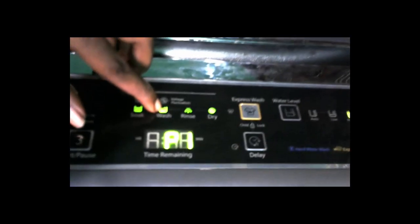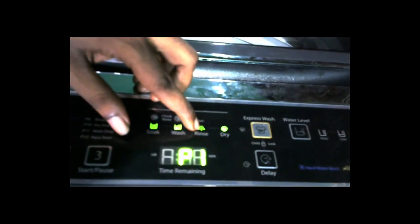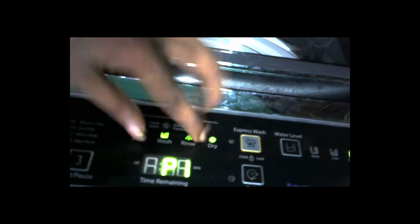We set the medium level. In the automatic program setup, the first one is soak — you have to soak it, then you can use the wash, then rinse. Rinse will be fully done, and then you can dry. You can try to get the full rotating dry.